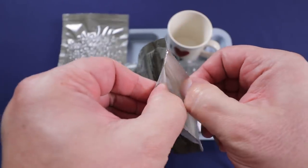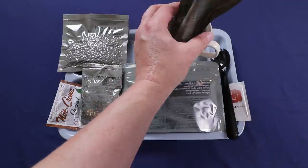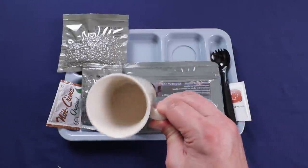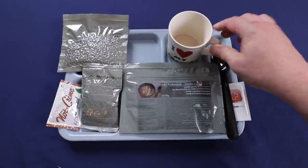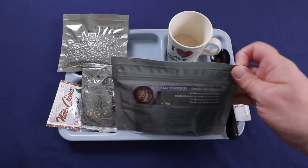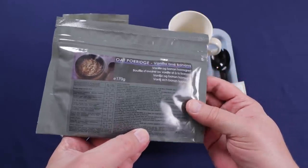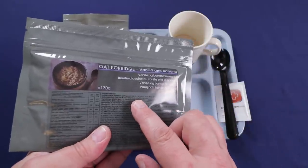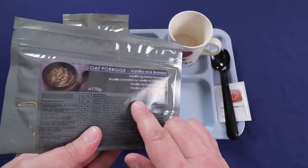I'll pour it in a cup so everybody can see — it looks like a fine powder rather than instant coffee granules. If it's weak, I've got three more packets of instant coffee to throw in. The oat porridge calls for 200 to 250 milliliters of warm water. Really simple ingredients: instant oat flakes, skim milk powder, sugar, banana chips, vanilla flavoring, and salt.